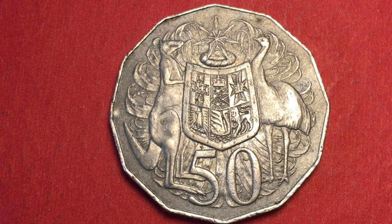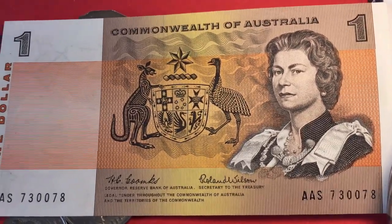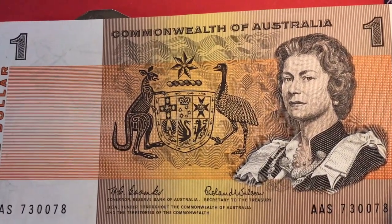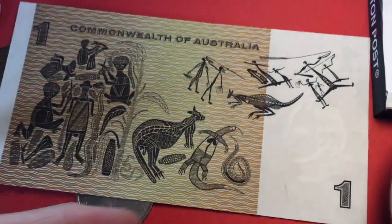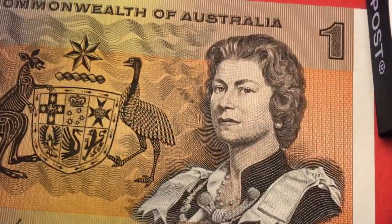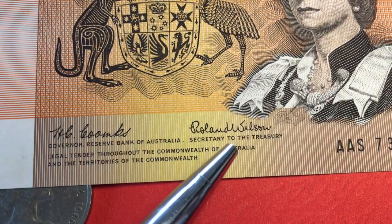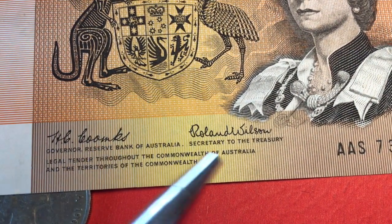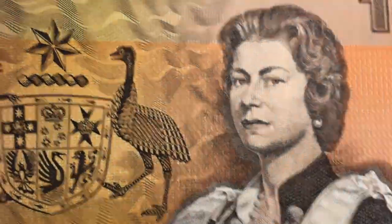Finally, we have the dollar. In 1966 the Australian dollar was a paper note, not a coin. You can tell the value of these notes by who signed them — the signatures on the front indicate which variety it is. Some are worth 30 to 40 dollars, while others with rarer signatures can be worth up to 300 dollars in near-uncirculated condition. This particular one is one of the lesser-value varieties, probably worth around 20 dollars. It features the Queen and the escutcheon.